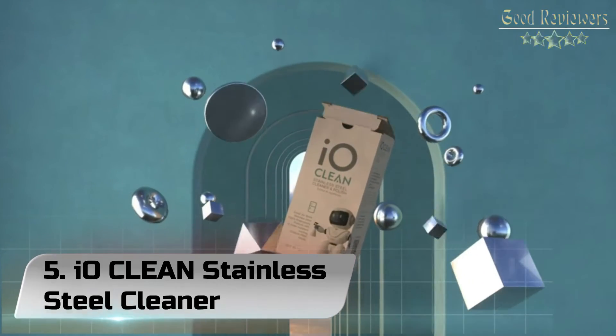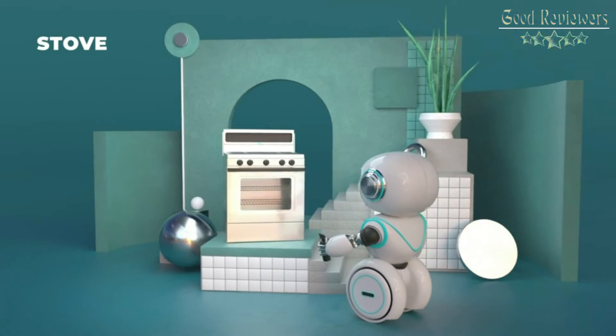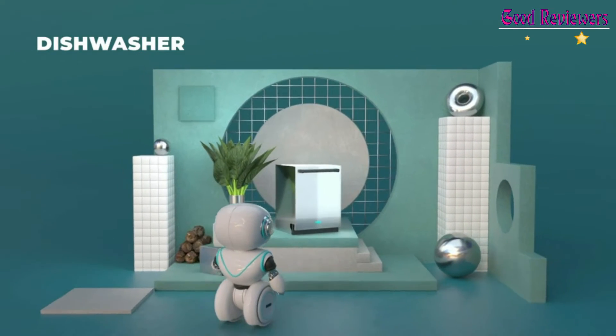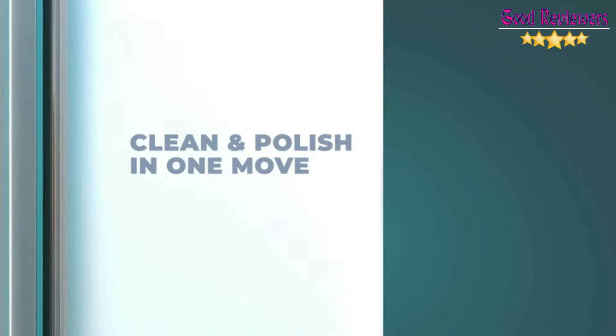Number 5: IO Clean Stainless Steel Cleaner and Polish Spray. A fast and effective cleaner that works in a triple-way action: Clean, Polish, and Protect. Perfect for all stainless steel surfaces and appliances around your kitchen and household.